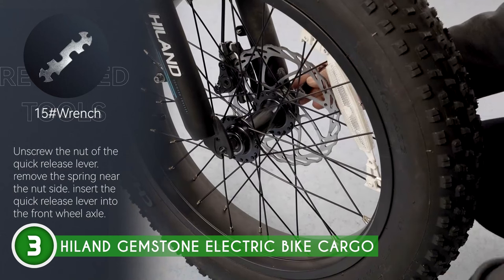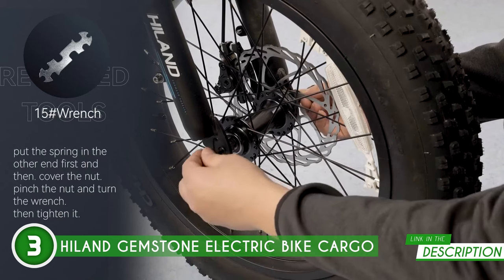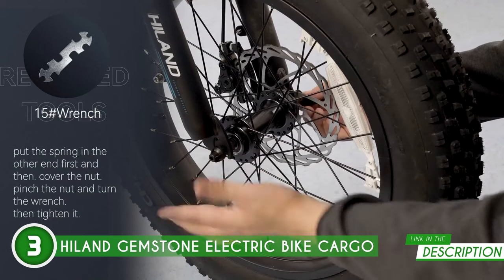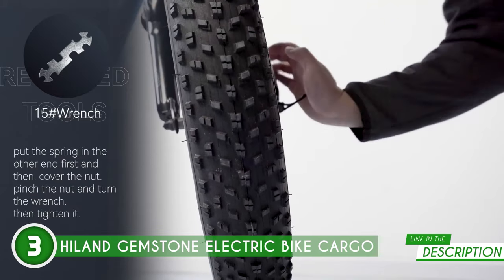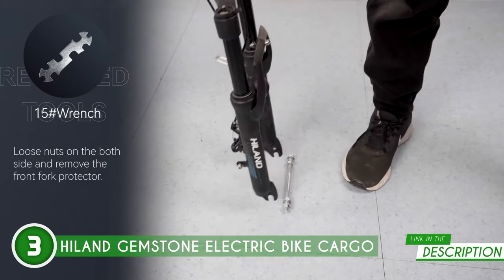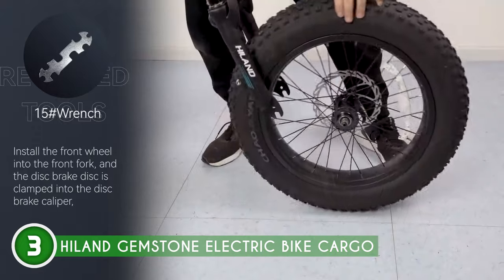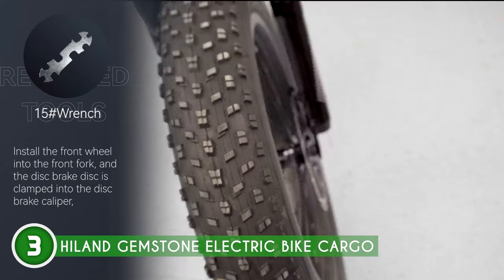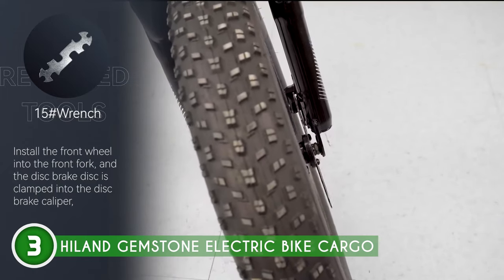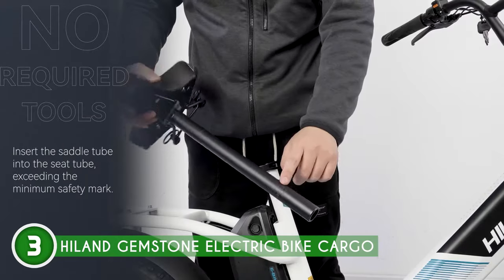For those long hours in the saddle, the broad seat ensures you're riding in comfort. Need to carry a load? No problem — the aluminum rack has the space you need. And with the 3.5-inch LCD display, your trip is fully customizable, just the way you like it. Need to lug some stuff around? Easy. The cargo carrier comes with a roomy basket — your go-to for groceries or whatever you're carting around. It's built to handle it all, and it's got room to spare.